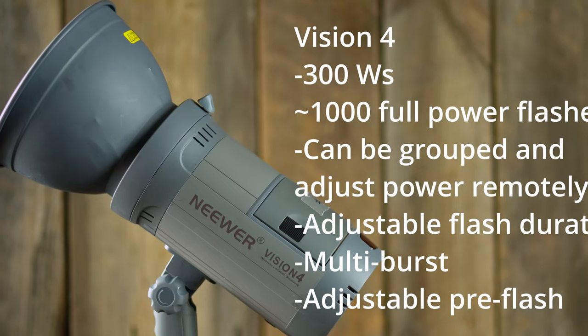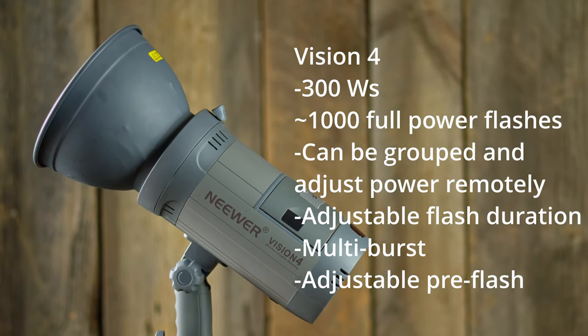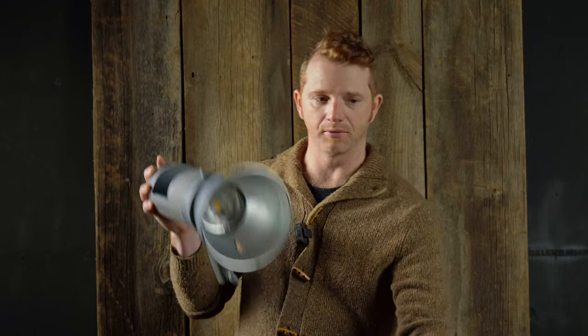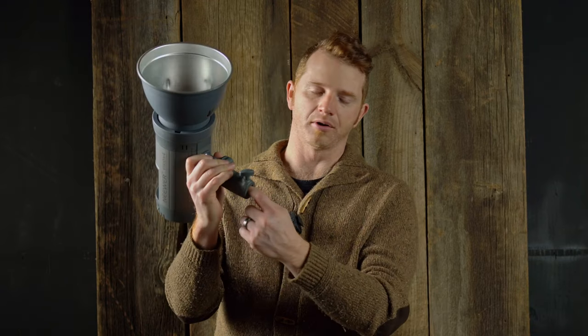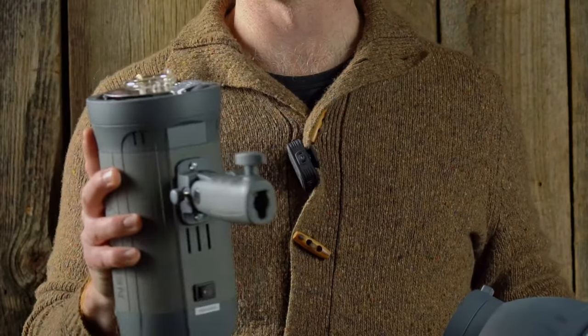First, a quick overview of what the Vision 4 and Vision 5 flash ecosystem is like. The Vision 4s are the base 300-watt mono lights. They come with a lithium-ion battery that goes in the back, a bulb and LED modeling light in the front, a handy grip for an assistant to hold or to put on a stand, and an umbrella mount in the middle. They use the Bowens bayonet system.